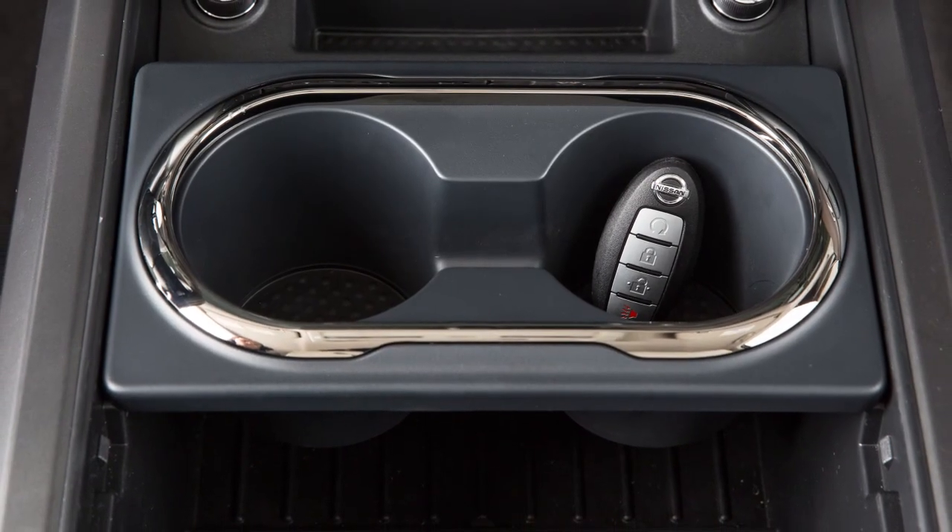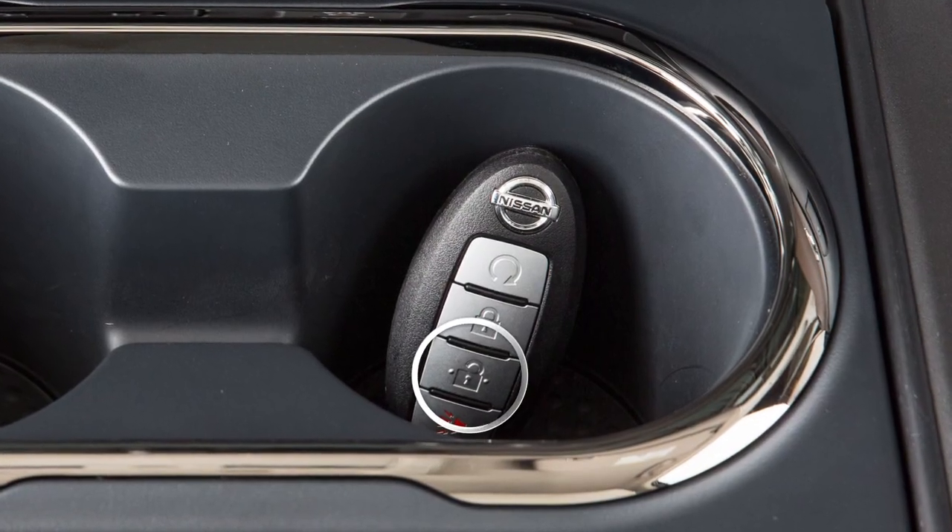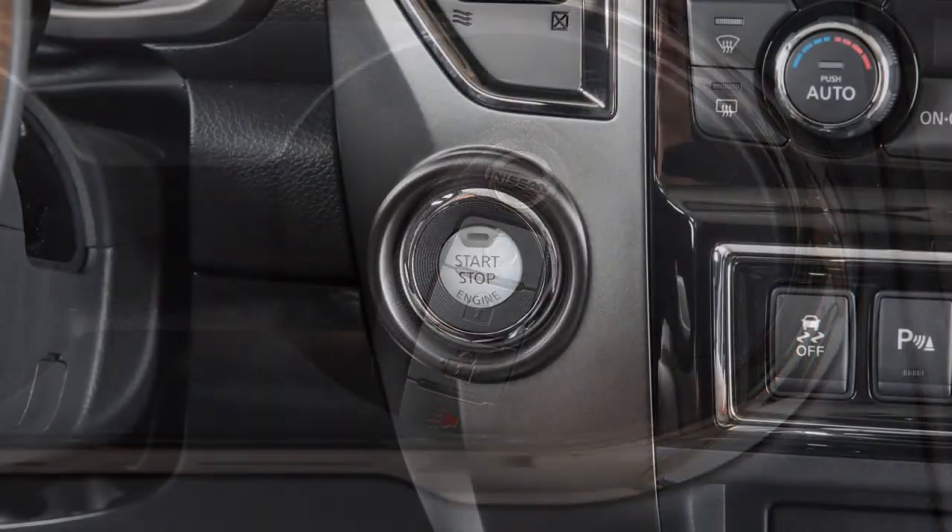If there is a desire to change to another key in the vehicle, turn the engine off. Press the unlock button on the intelligent key that you wish to use. Start the engine.